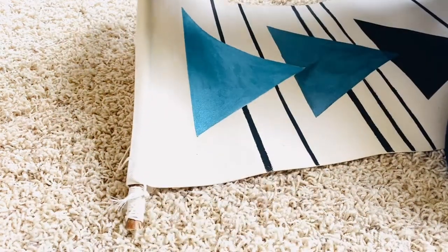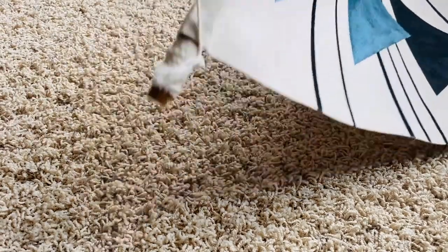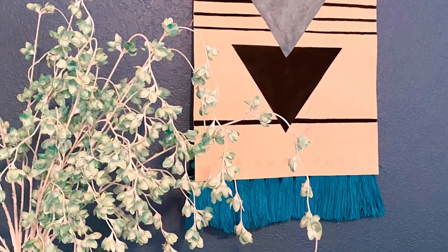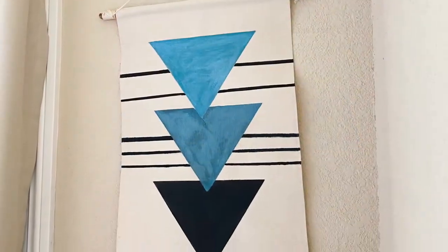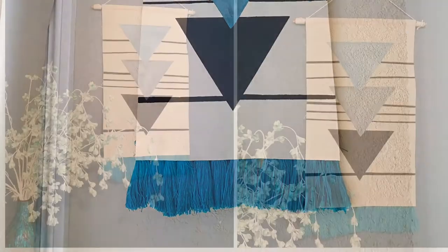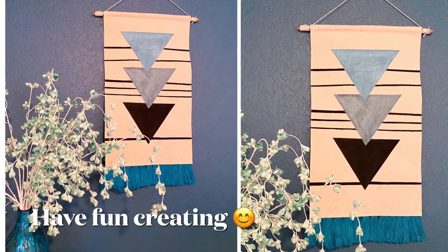Once you've tied the cord or string on both ends of your stick, you're good to go. This is how it looks on my wall — it's very pretty. The best part is you can use colors, patterns, and designs that match your room and decor. I hope you try this out; it's not too hard to make. Until next time, have a blessed day!